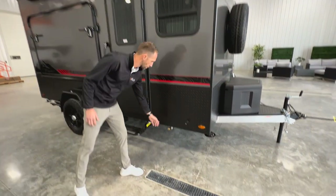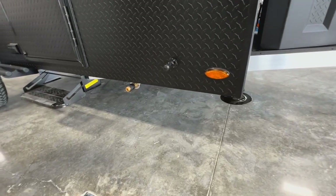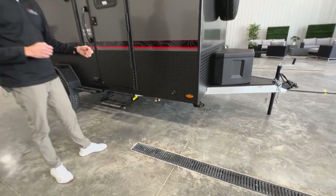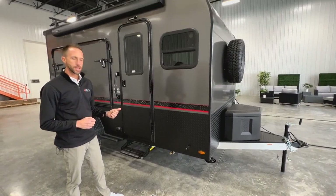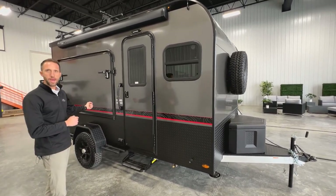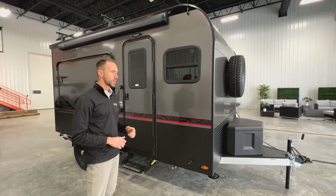Down below you're going to see this little port — this is new for this year, this is a quick release for a water hose. The Discover now comes with a water hose that connects and feeds from your eight-and-a-half gallon tank. The cool thing about that hose is it's towards the front of the unit but it's long enough to reach all the way around to the back, so you can get to your ramp door area and wash off any gear.